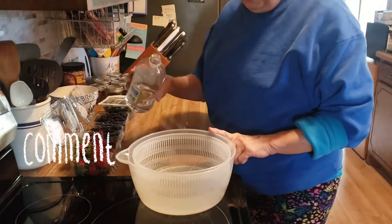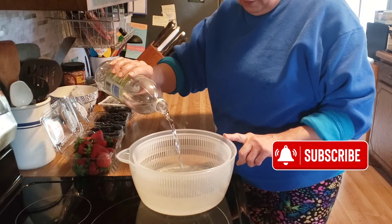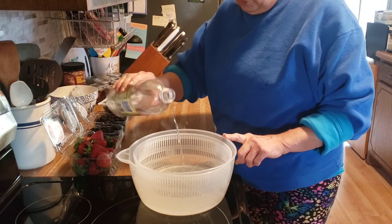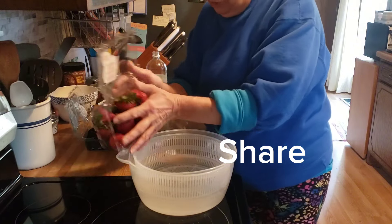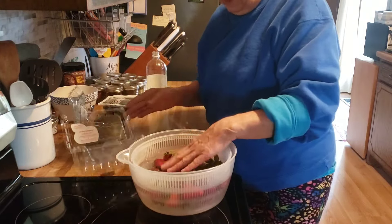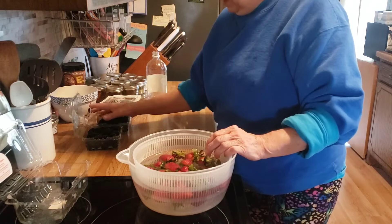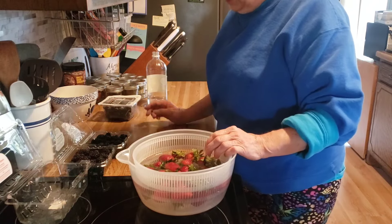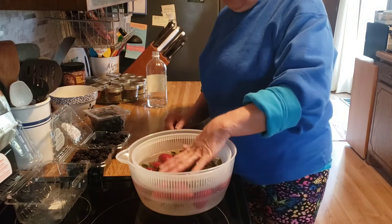So in here I have water. This container is about half full. I'm going to add about a quarter cup of vinegar. I'm going to put my strawberries in here and we are going to let them soak for two minutes, and then I'm going to do the same thing with the blackberries, let them soak for two minutes, and the blueberries, let them soak for two minutes.